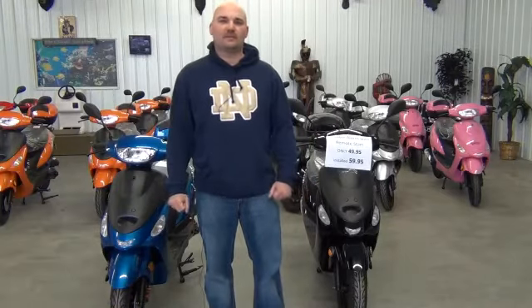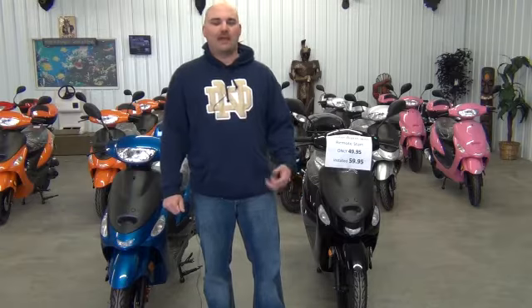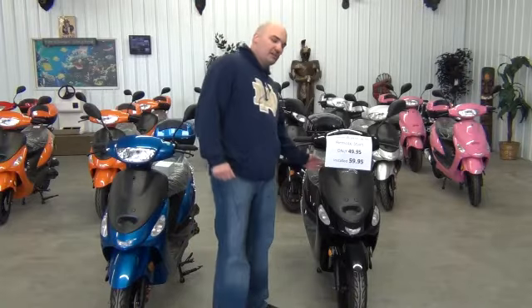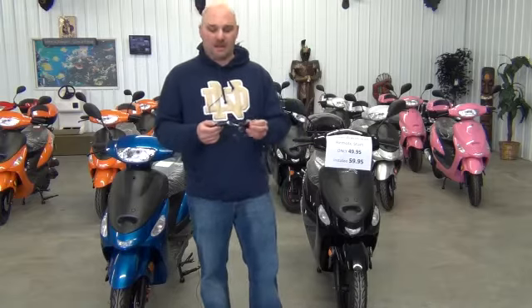Hi, this is Jeremy Venip and today I'm going to demonstrate how to install and how to operate a remote start and alarm for your scooter. We just got these in the other day, they're brand new for this year and I'm really excited to tell you about them. I've had a lot of fun with them — we've been playing with them here all week at the shop.